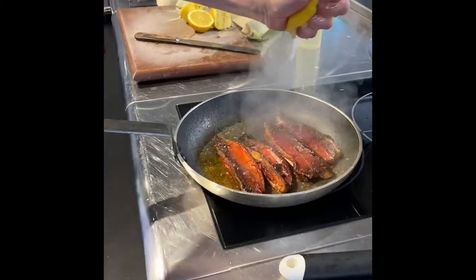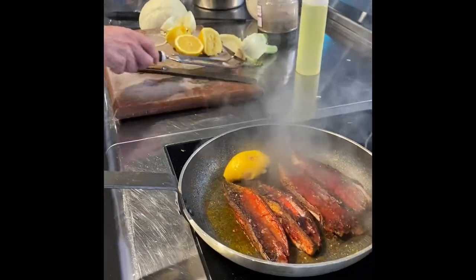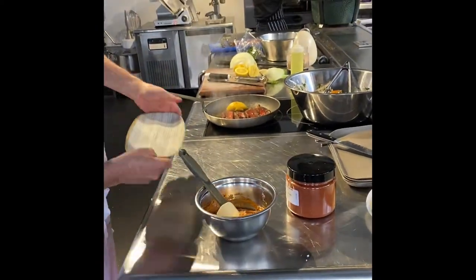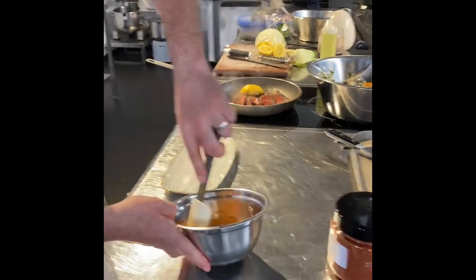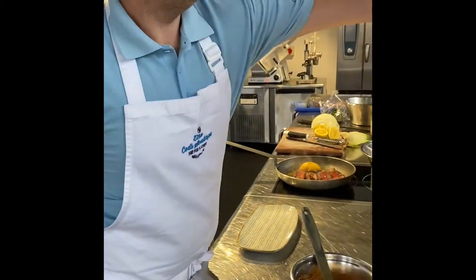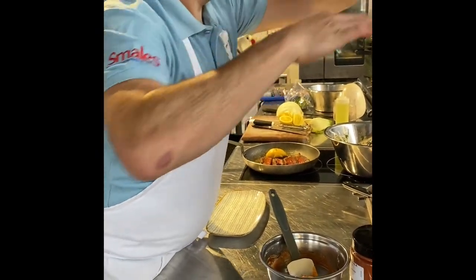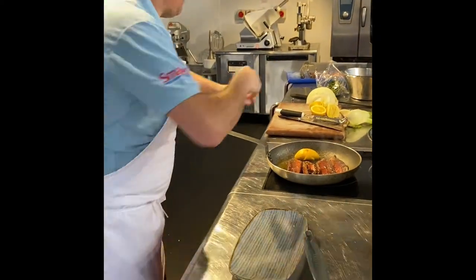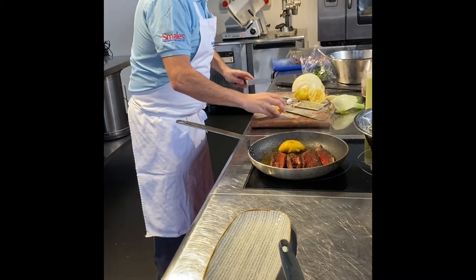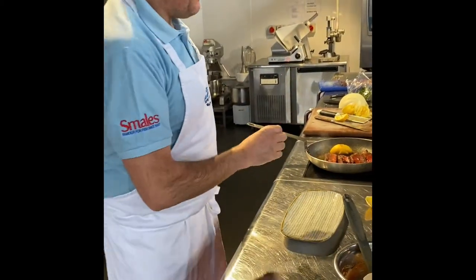The mackerel is cooked now. We're just going to leave that to one side while we build the wrap. The yogurt's ready — this is so easy, two or three minutes and we're done. It's the slaw, the flatbreads just warming, and a little bit of garnish. I think this could work on any fish and chip menu.